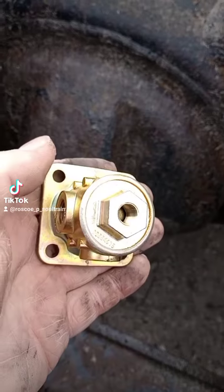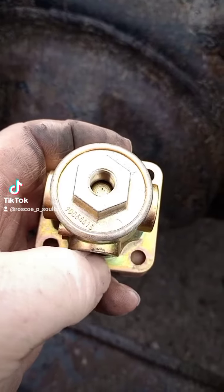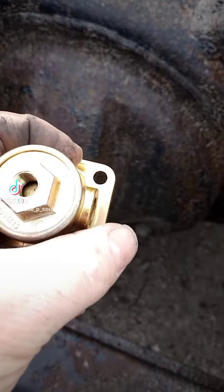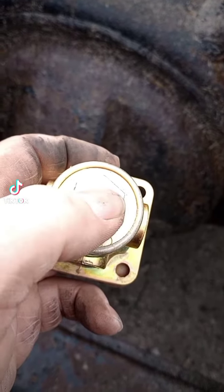So when I want to dump the suspension, it's got to go through all those lines to dump the air out of the suspension, and it takes forever. My solution is I'm going to throw a pilot valve in the system — air will come in here, out to the airbags.